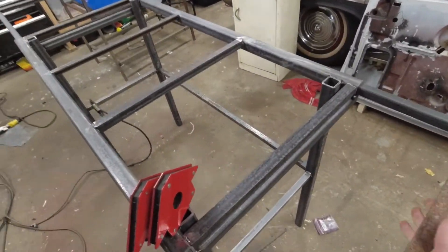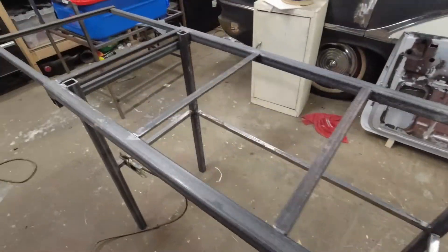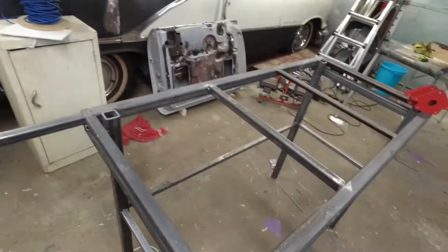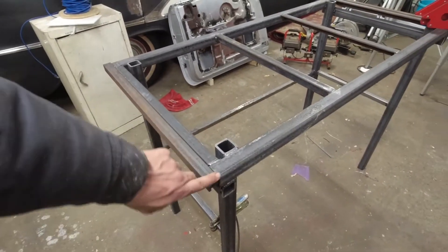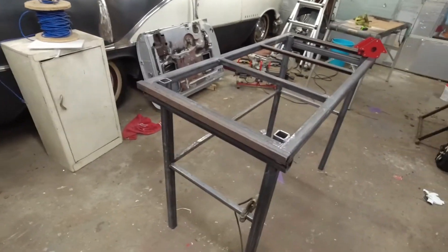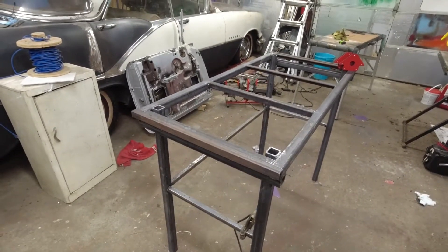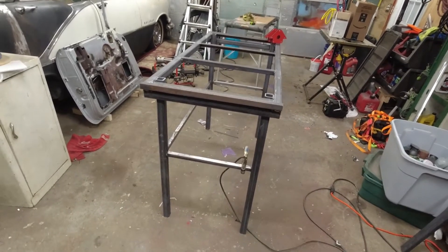They pack away very neatly, so they're basically invisible. I'm going to clean up these corners — just round them off a little bit so this isn't a stabbing hazard. Other than that, those are done and dusted. So now I have to put wheels on this thing.